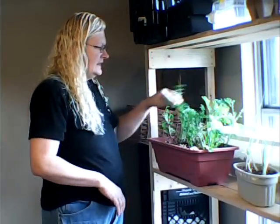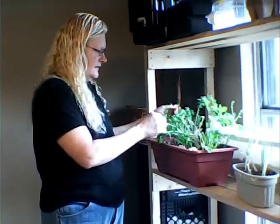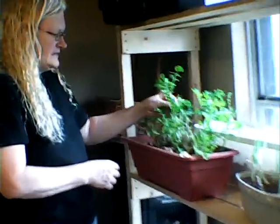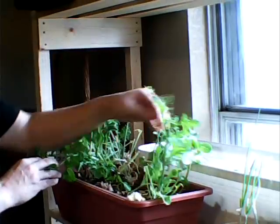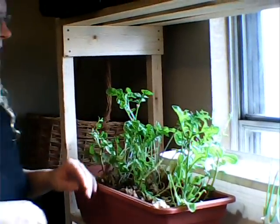Here is the lettuce that we had from mid summer. I'm going to be pulling this out today and replanting some more lettuce. These are bolting and going to seed, so I'm going to pull these out and redo them.